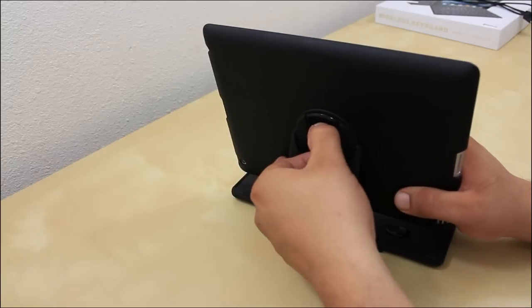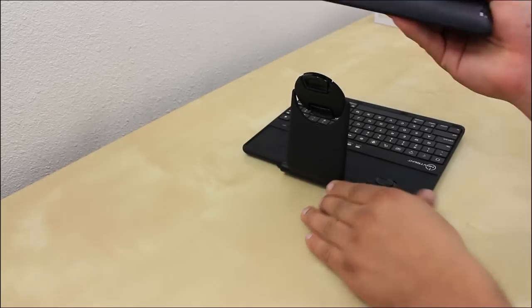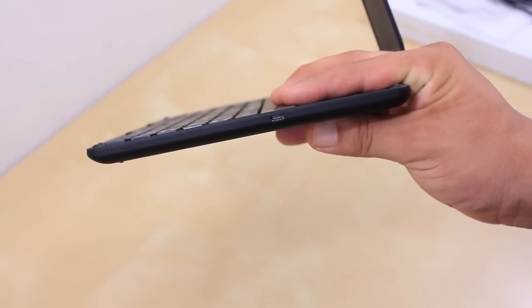One of the coolest features is that if you're done and fed up with the keyboard, you simply press on these two tabs and it releases the iPad. Now you're left with the iPad and the back case itself, which is really convenient.